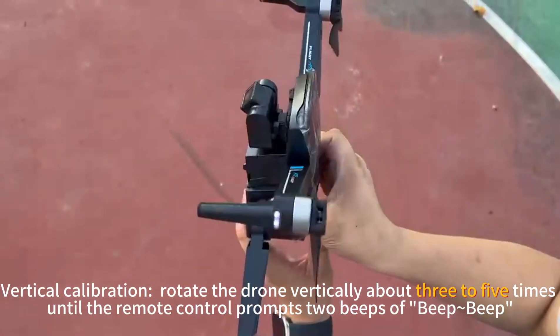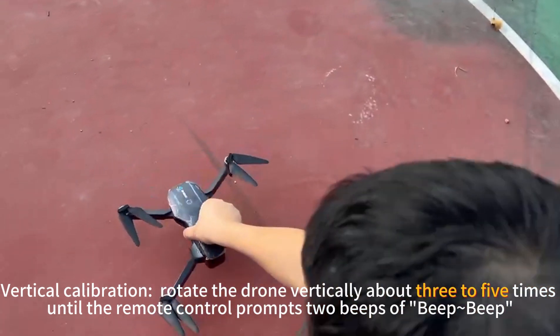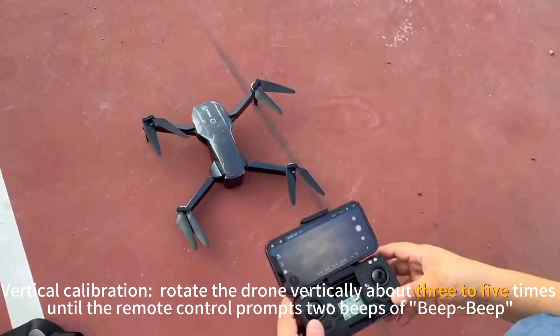For vertical calibration, rotate the drone vertically about 3 to 5 times, until the remote control prompts two beeps.